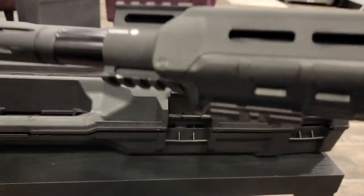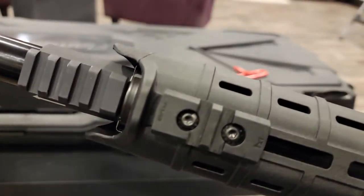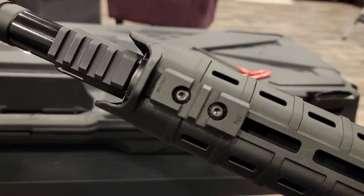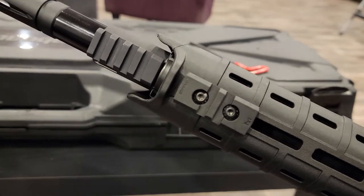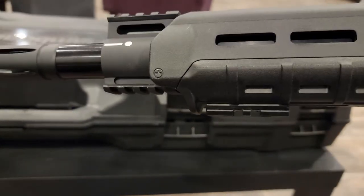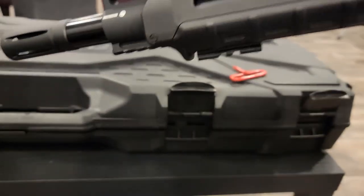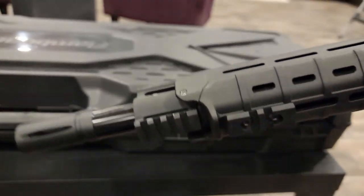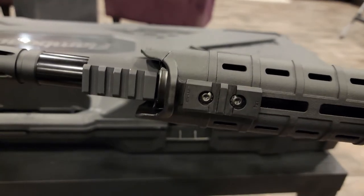So if you're looking for a very slim profile rail section, the one that comes with the RVG is perfect, and it is my preferred rail section if I just need something small. The good news is you do not have to buy an RVG grip to get the RVG rail section — you can actually buy them separately. RVG rail sections by Magpul are really awesome for a low-profile, out-of-the-way rail section on an M-Lock platform. Sorry if it was out of focus.